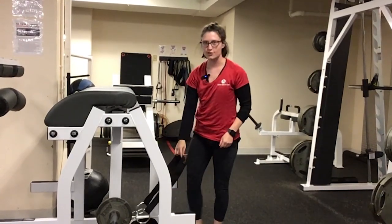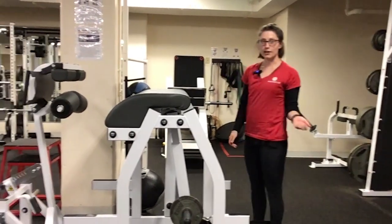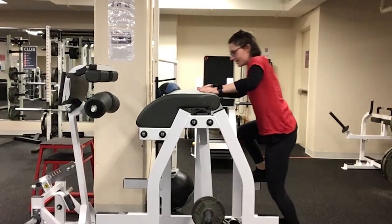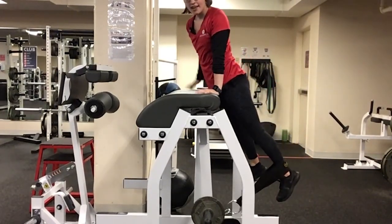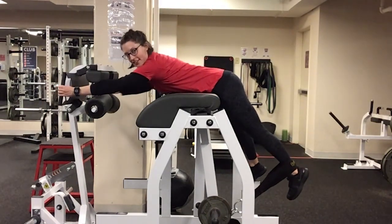You're going to grab the ankle strap and put it around one ankle. I'm just going to do one at a time, so my other foot is going to take this step off to the side and climb up onto the machine. My hips are at the edge of the mat, and then my hands are going to reach out and grab the handles.